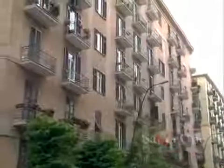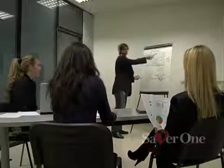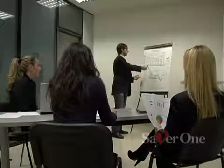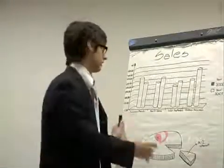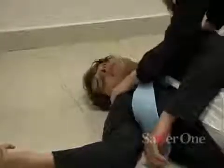Every year in Europe, 700,000 people are affected by sudden cardiac arrest. The cardiac arrest can hit anybody anywhere, apart from age, sex or state of health. In the event of a cardiac arrest from fibrillation or ventricular tachycardia, every minute reduces the survival chances by 10%. Very few people survive beyond 10 minutes.